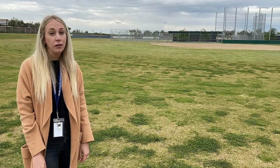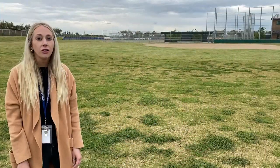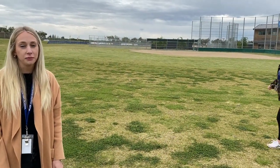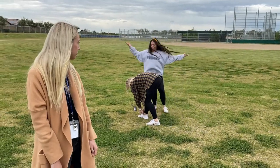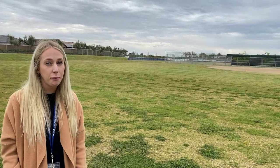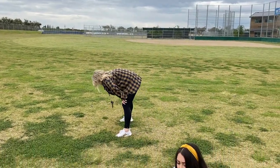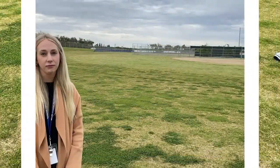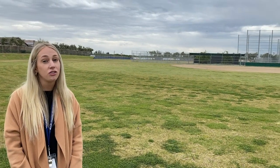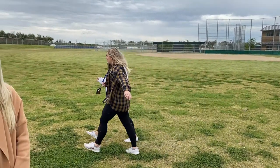During the mile run, make sure you are not able to help or hinder anyone else involved in the test — keep your hands to yourself. You also don't want to stop in front of anyone else. During the run, make sure that you're moving continuously and don't stop along the way. Lastly, make sure you're not just talking to your friends.